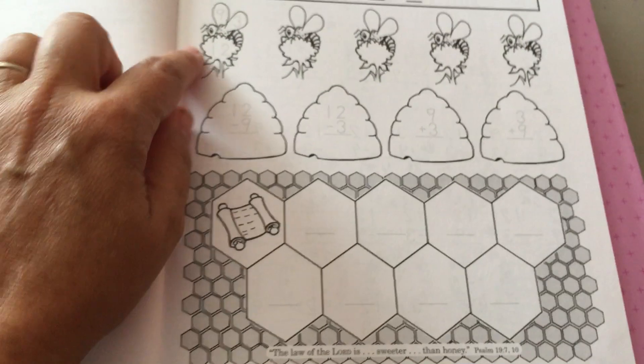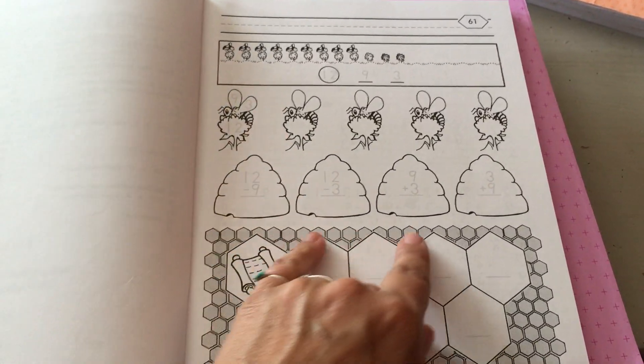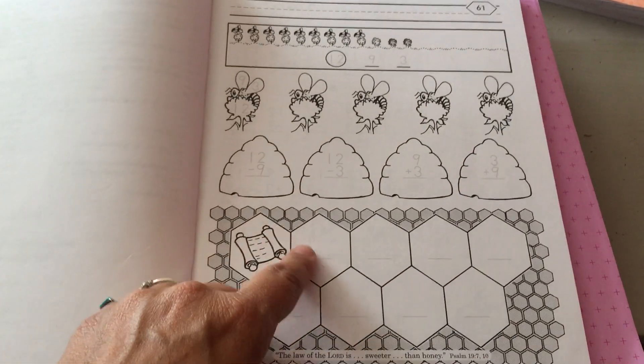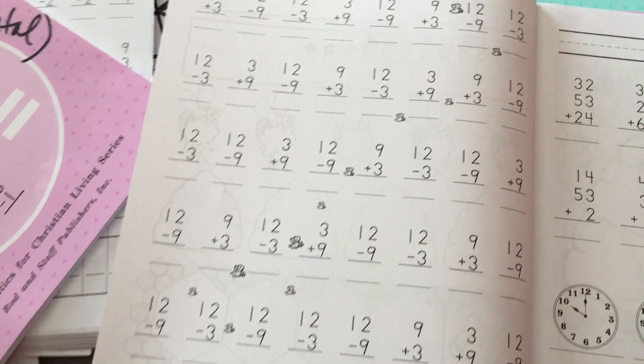Okay, look how long we're going to spend on 9, 3, and 12. 12 is made of 9 and 3. 9 and 3 are the four math facts in the fact family. They write them here. Look at this — a whole page of 12, 9, and 3. Forever and ever and ever.